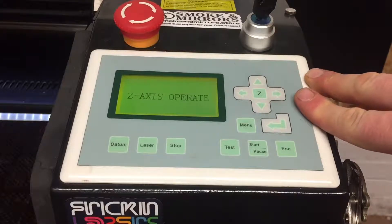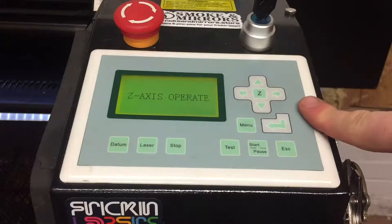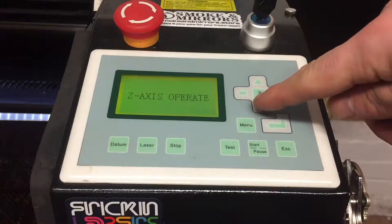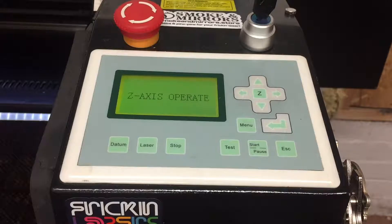To enter the Z axis operate mode, press the Z key and you should see 'Z axis operate' on the display panel. Using the up and down arrows will then allow us to move the work table up and down.